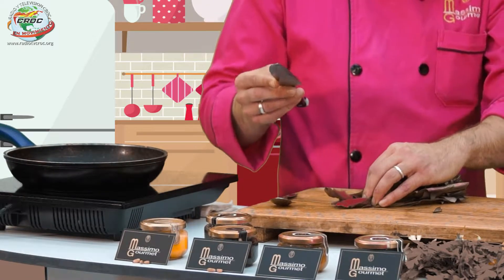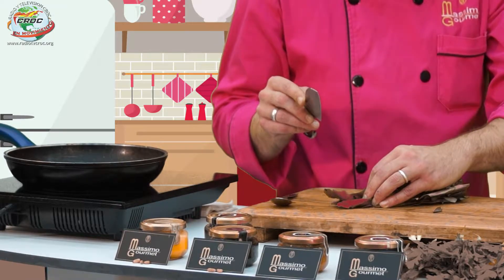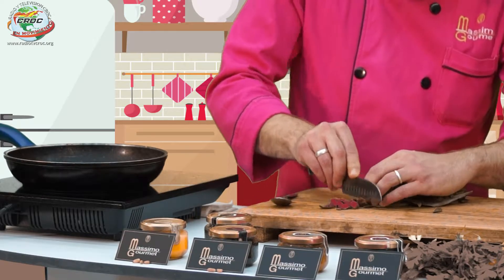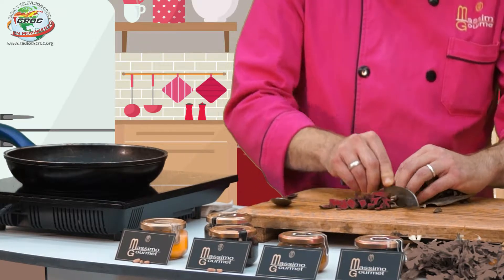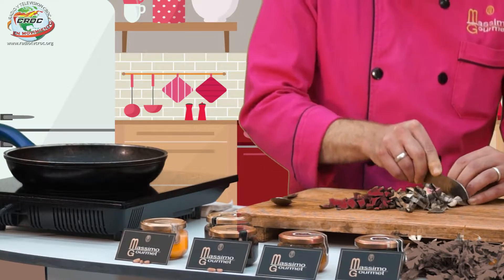Vamos a cortar un ajito, un poquito, no mucho, para que no sepa mucho. Es importante que el corte sea uniforme para poderlo dorar bien.